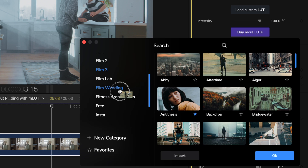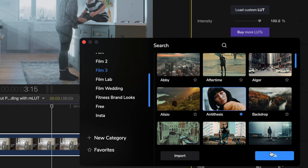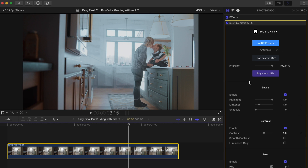You can also import other LUTs that you own by clicking import here. Let's hit OK, and I'll show you how to quickly adjust your LUT. Think of LUTs like tuxedos — they may look good when you walk into a store and put one on, but they'll look even better when you tailor them to fit your body. Same with LUTs, sometimes small tweaks can help that LUT fit your shot even better.